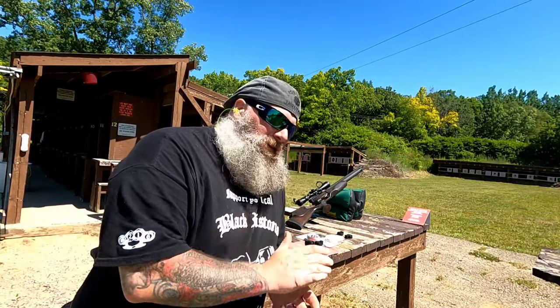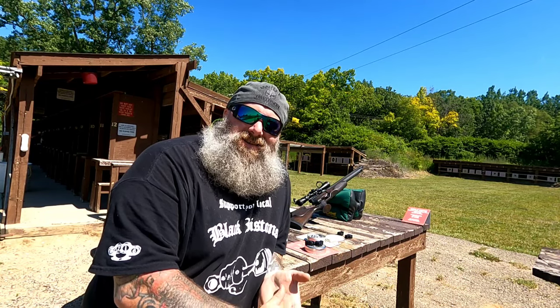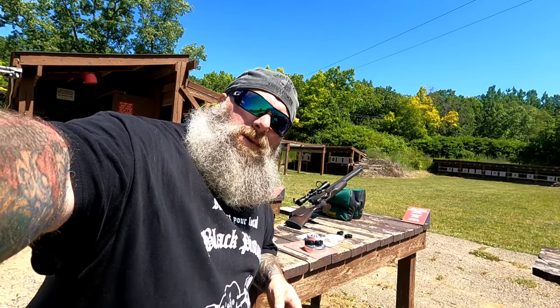Absolutely horrendous. We're going to walk down there and I'm going to show you what this M1 just did. It pains me, it really does. Maybe I just got some bad guns — I don't know. We'll go down and retrieve the target, walk down there and talk about it.